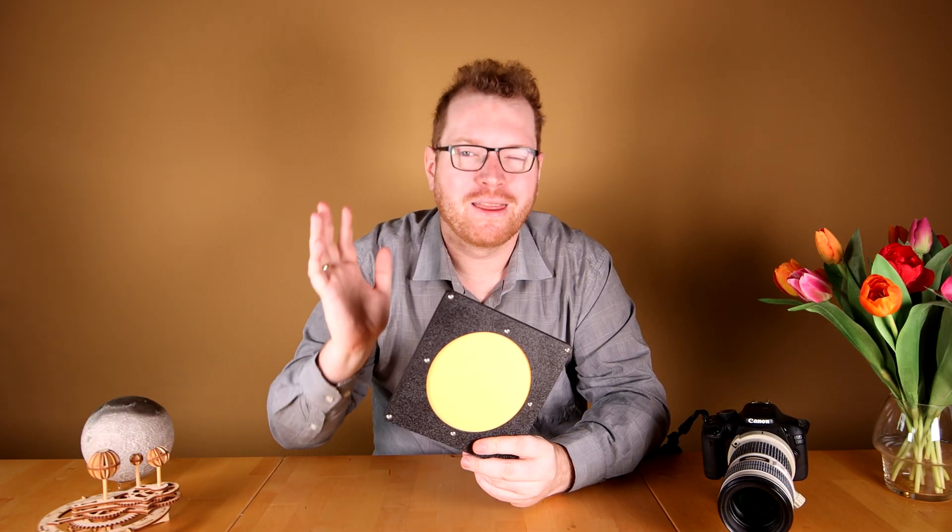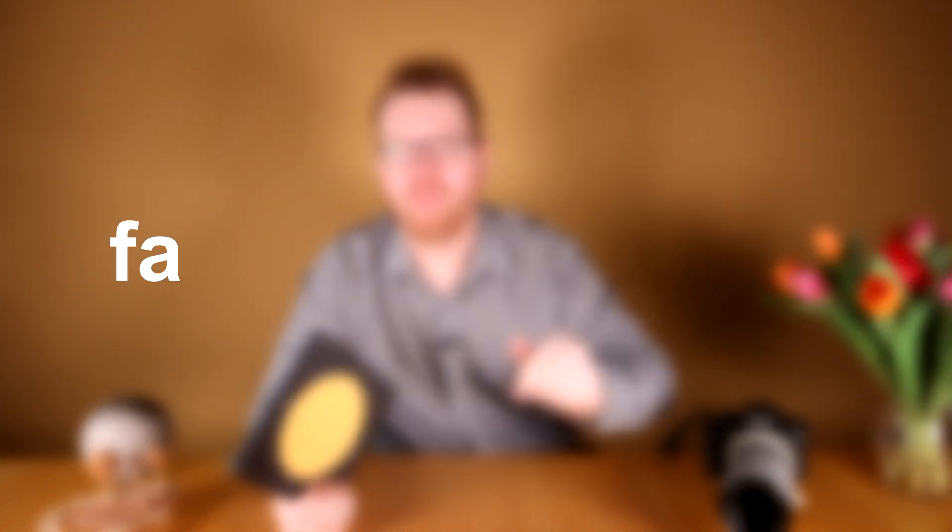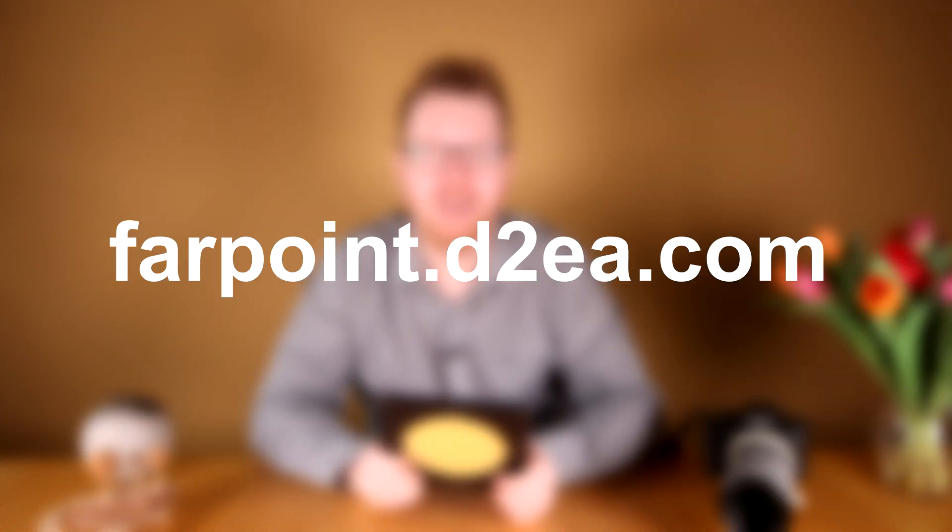It's made by a company called Farpoint, and they are your one-stop shop for everything astronomy and astrophotography. Whether you're just getting into the hobby and need to start out — maybe you already have a DSLR and you're looking for a good lens or a small telescope — or if you are more experienced and looking for specialized filters, adapters, tracking equipment, tripods, or telescope upgrades, then go check out Farpoint at farpoint.d2a.com. Link will be in the description.